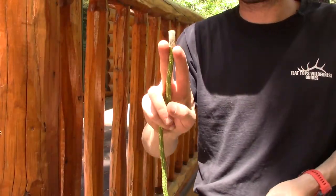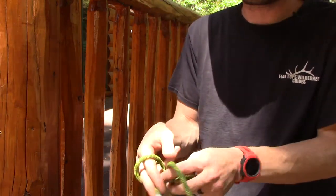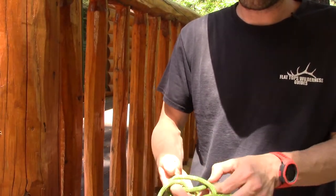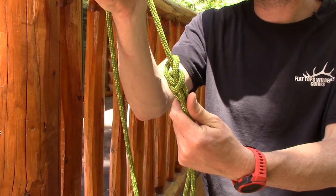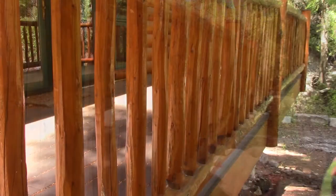Another way I like to tie the bowline: put the bowline between your fingers like this, go to here, turn, then around — and you can do it almost one-handed. Get your tail through the loop and there's your one-handed bowline. It's a quicker way to tie it, takes a little practice, but it's handy.